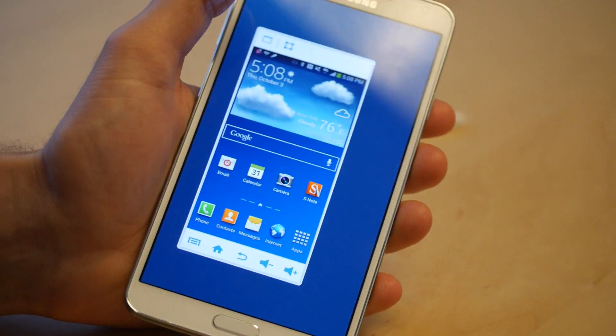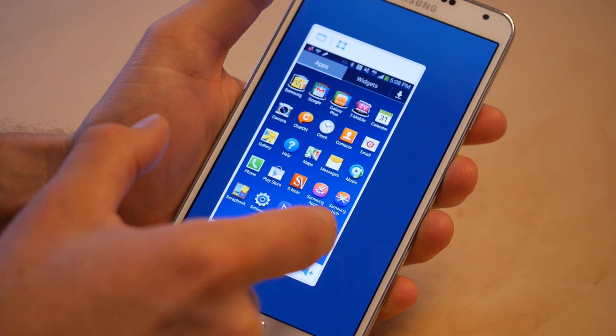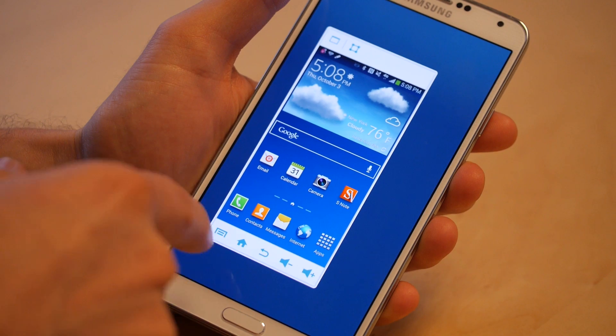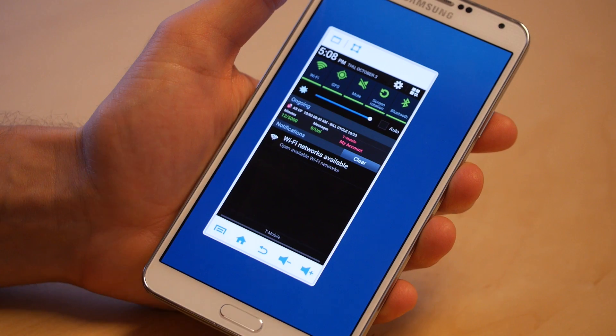Here it is right now — you can see this is actually the full version of Android, it just happens to be crammed into this tiny little window. It has all your soft buttons, your volume controls, everything. You can even swipe down and open up your settings.